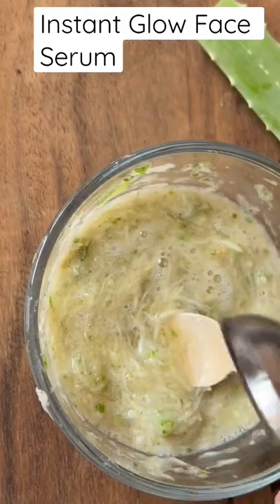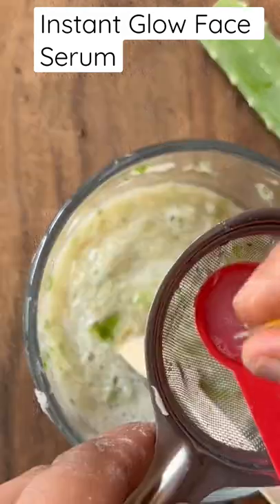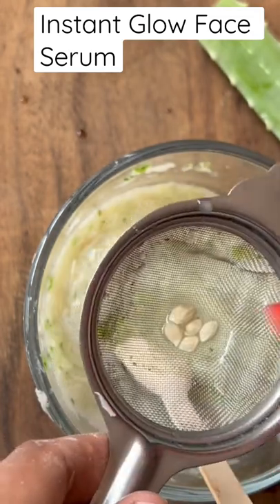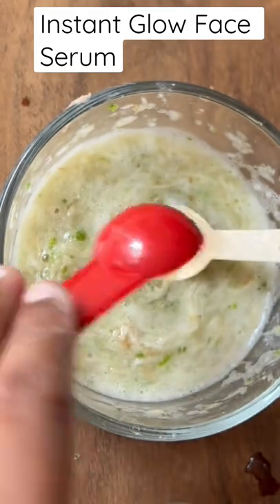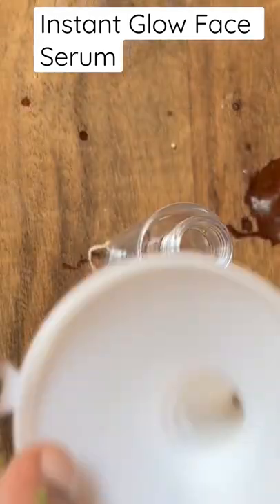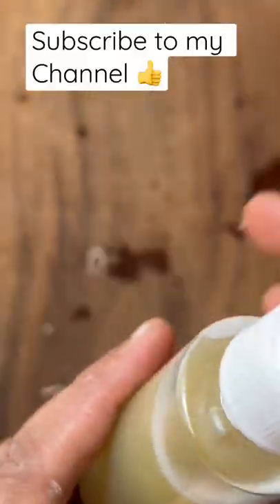Then pour in 3 teaspoons of rose water, freshly squeezed lemon juice of half lemon — it's around 2 teaspoons — and 2 tablespoons of water. Mix it very nicely, strain it, and transfer to a spray mist bottle. Your face serum is ready!